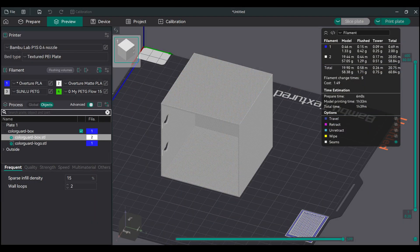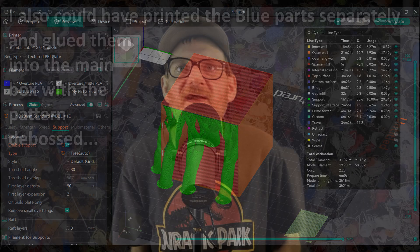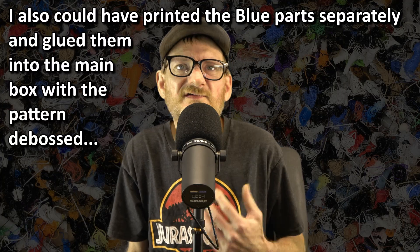You might notice a slight problem — what's going to hold this up? You can't print in midair. I thought this was going to be a real major issue, but with the auto-generated tree supports it actually came out pretty flawlessly. I could have designed that side to print separately and snap or glue into place, but this was just a one-off gag print for myself, and any visual defects would be on the inside of what is essentially a little garbage can. I forgot to film the support removal, but it was super easy — barely an inconvenience. It left almost no visual artifacts.